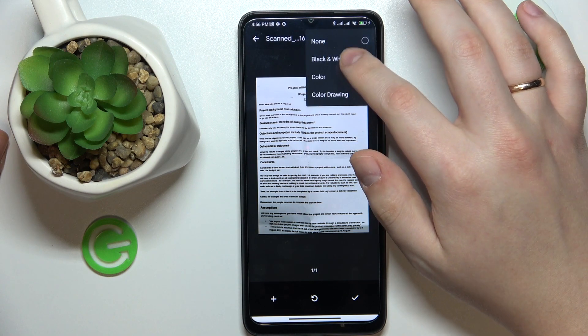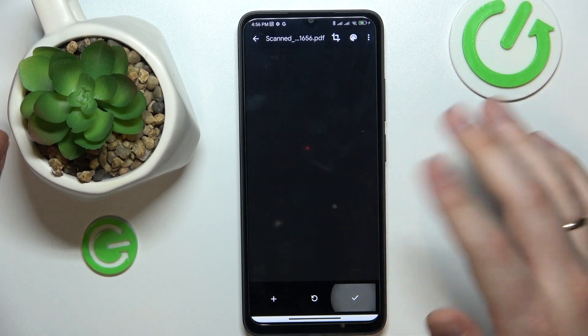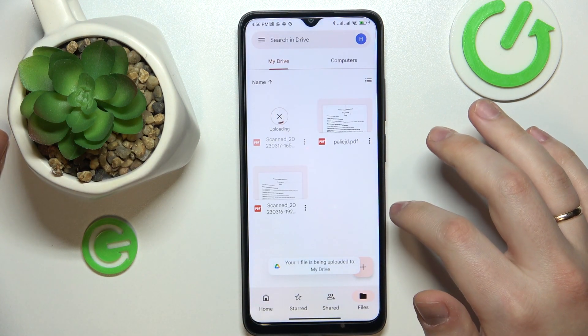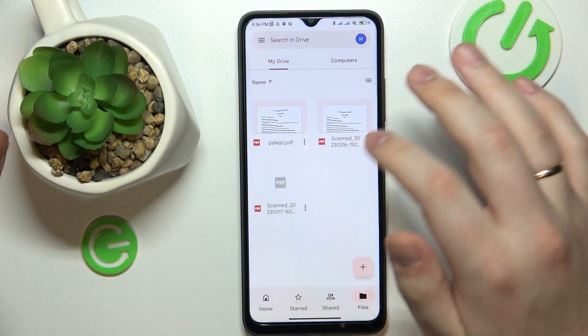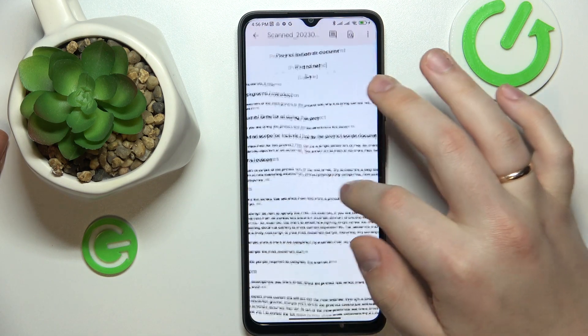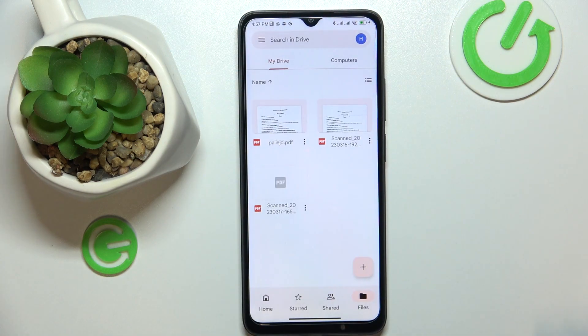Then hit the check icon to save the document, and hit Save. Wait for it to get uploaded to Drive, and here you have it. That would be it for this video — thanks for watching, bye bye.